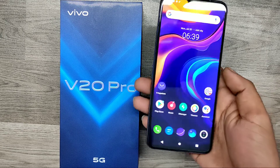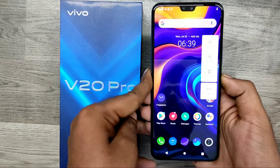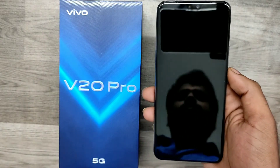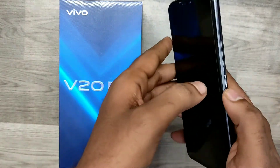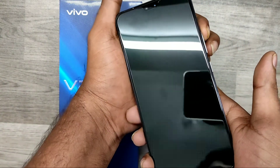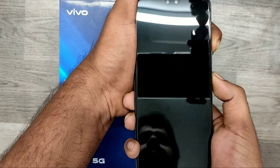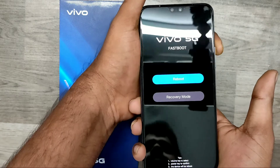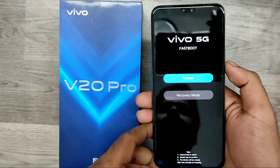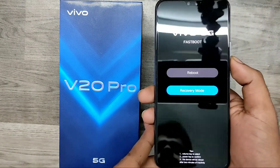We have one Vivo V20 5G phone. First of all, turn off your phone. Then press the volume up button and power button together, and just release the power button. You can now see the reboot option and recovery mode. You can select using your volume down key or up key.